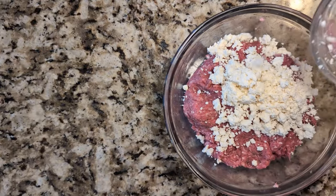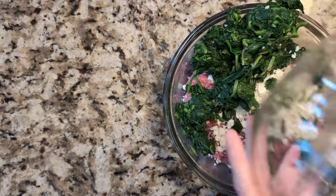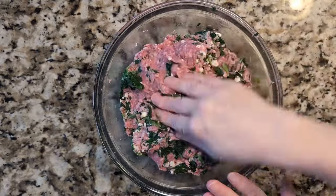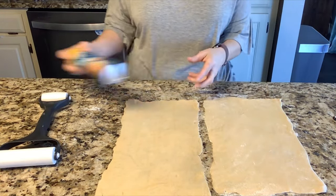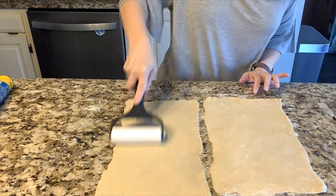I'll add one cup of crumbled feta cheese as well as 12 ounces of frozen spinach that I've completely defrosted and thoroughly squeezed to get all the water out. I'll combine that by hand and set aside as I'm ready to make our little muffin cups, starting with a package of crescent roll dough separated into two sections and rolled out into 10 by 8 inch rectangles.